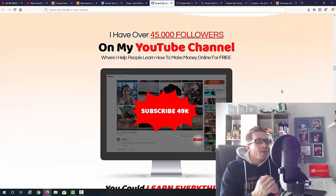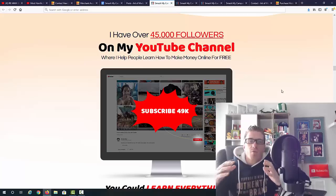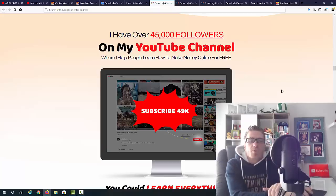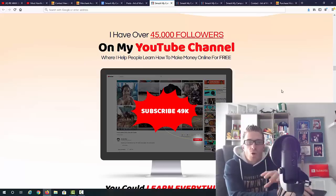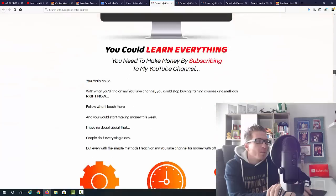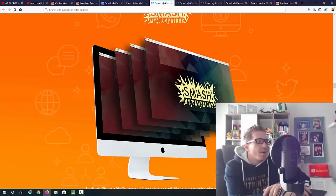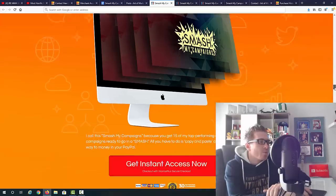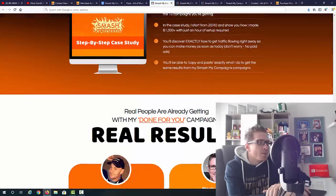Brandon has a YouTube channel with 45,000 subscribers with all the free training in there. But even though you get all this free training, you still have to implement it yourself — and this is where people struggle. The information is out there, but unless you go for it, test it, see what works and what doesn't, you lose a ton of time. If you pick up these campaigns, you're getting a shortcut directly to the profits.